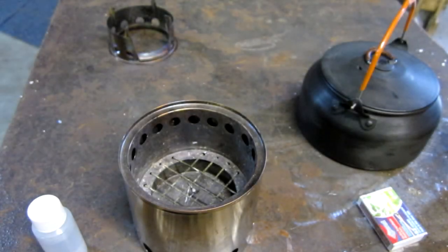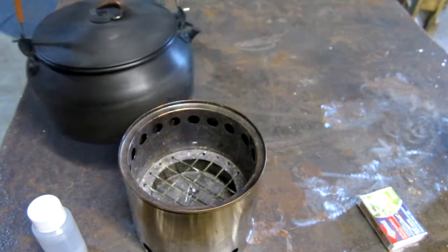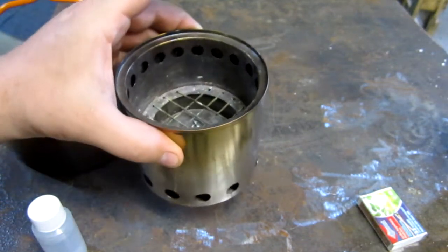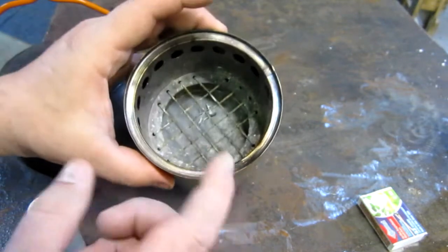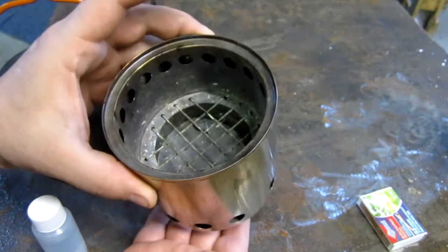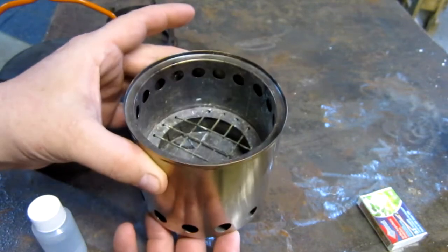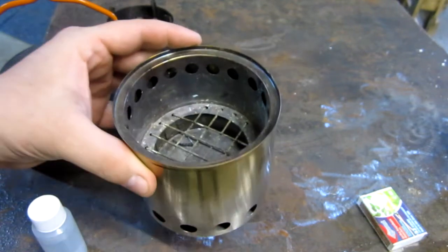Hey everybody, Tom here from Tom's Backwoods. Today I was kind of messing around in the shop and got out my old Bush Buddy. If you're not familiar with the Bush Buddy, there's a pan on the bottom that separates the bottom of the stove from the actual bottom — it's got like a subfloor in it. I was curious and noticed it actually holds some denatured alcohol, so I went ahead and put an ounce of alcohol in there and fired it off.